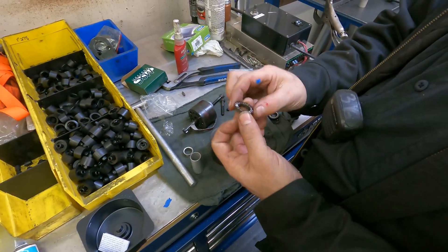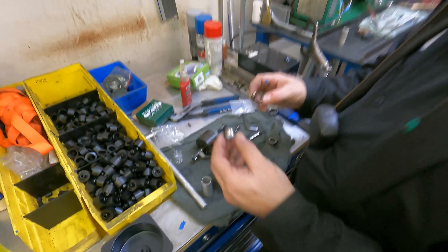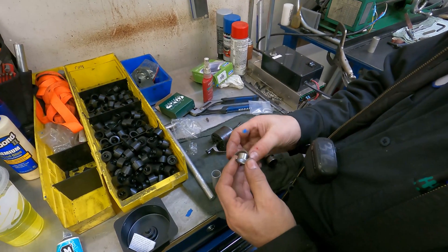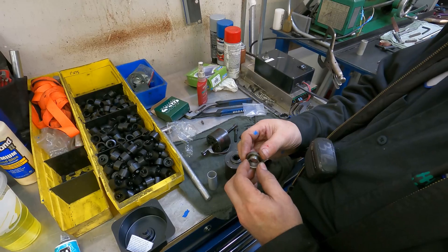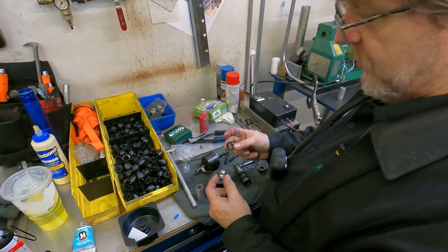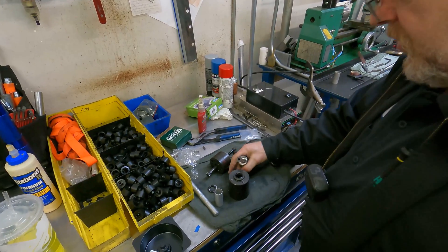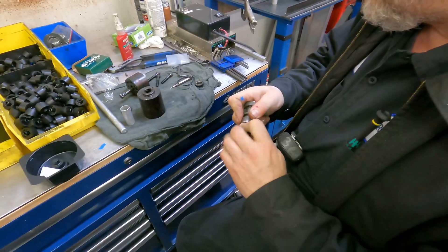The reason for putting these on before the speedy sleeve is that the speedy sleeve is bigger than everything else — see how this is? So it would press against it. Stuff needs to go on first, then you put your sleeve. I like to rough this up, take the shininess off. What grade is that?